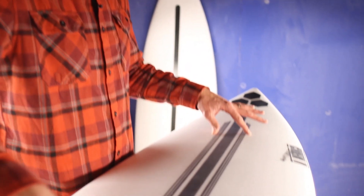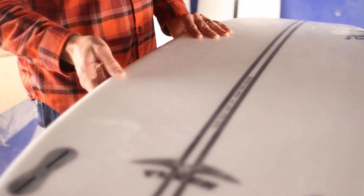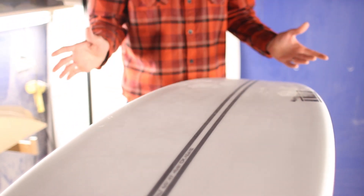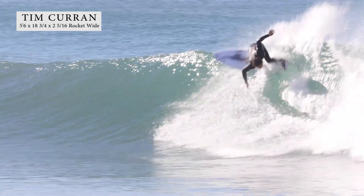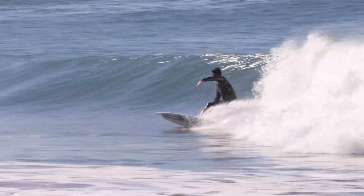You can see we've got a carbon layup on each side of the spine on the deck here, and then we've got a particular carbon layup down the bottom. Over the last year, we've been testing it with a team and a lot of different surfers to get the flex characteristics and patterns just right.